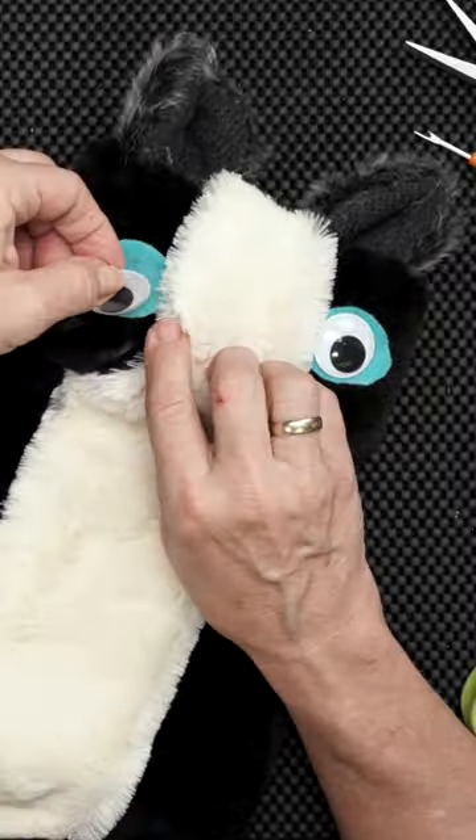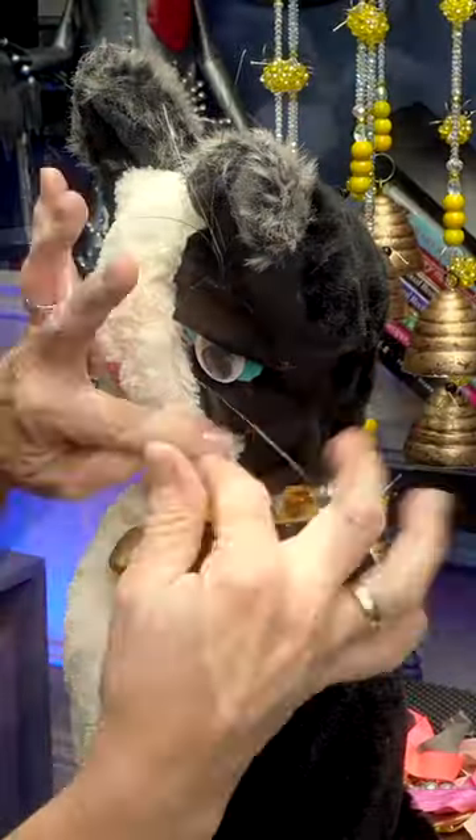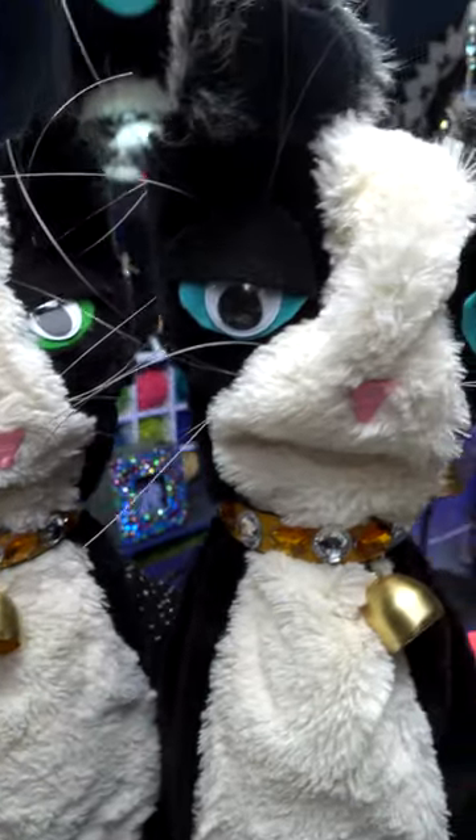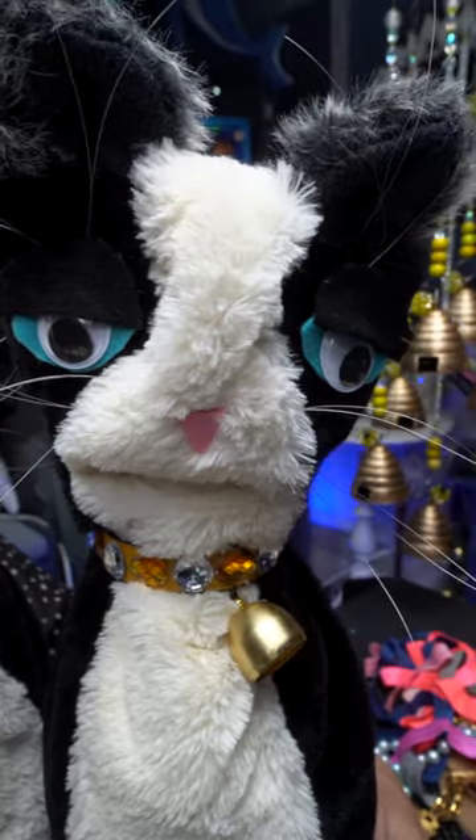I could decorate with the eyes, the whiskers, bell, and collar. Look what you get — very adorable. It's a cat, one you'll never have to feed, but will always sit at the door waiting.